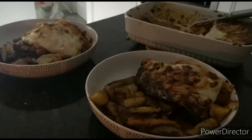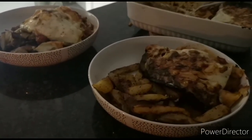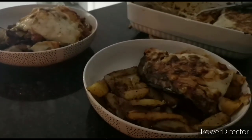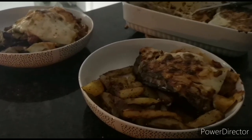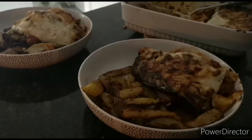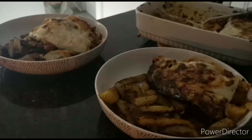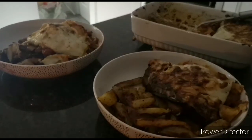Okay guys, this is the finished product. It took a little longer than I thought — there were a lot of ingredients going on. All together I'd say the whole thing took about an hour to cook the lasagna and about 45 minutes for the chips, but all in all it looks great. I'm about to get stuck in — peace!